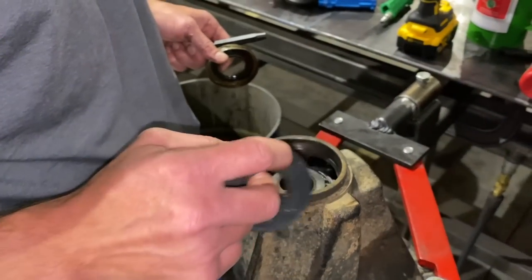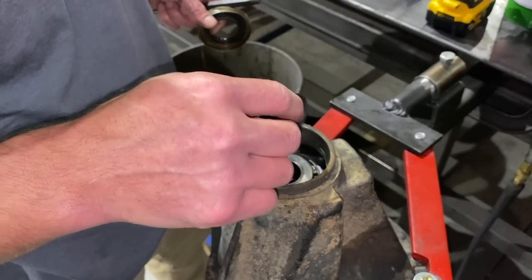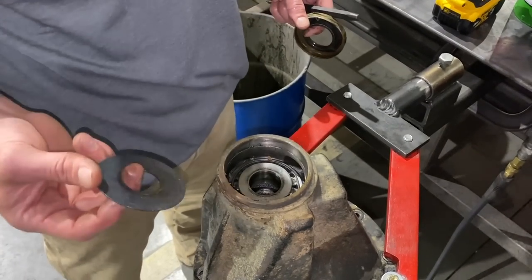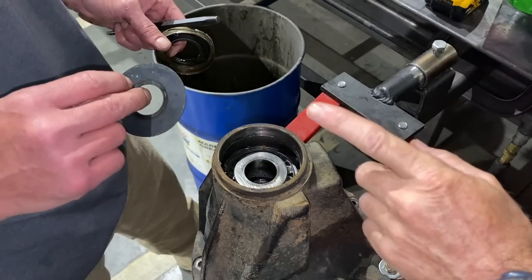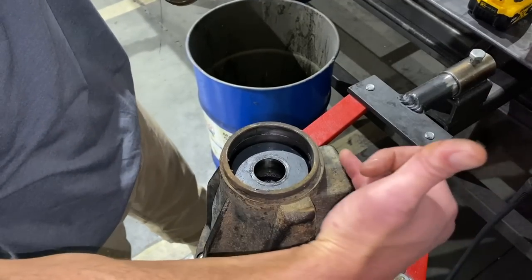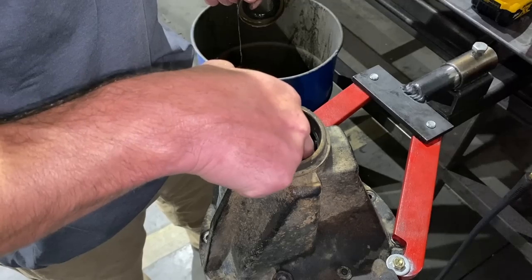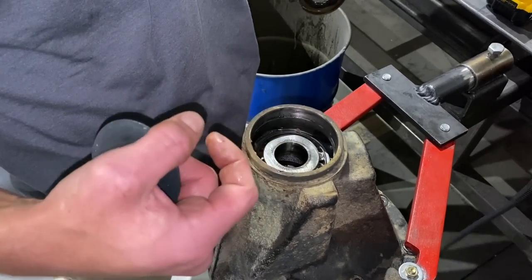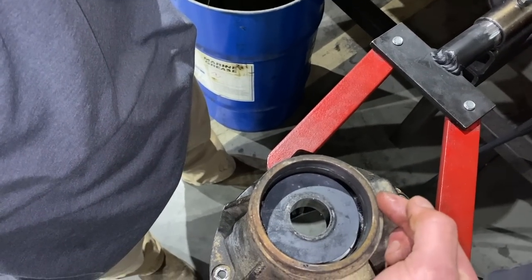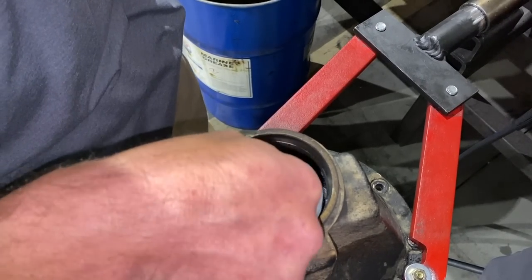This is just a spacer between the outer bearing and the pinion yoke. Some people call it a deflector, some call it a baffle, but really it's just a spacer. Toyota has them — you don't necessarily need to run it if you didn't have one. I've heard people call it an oil slinger, but it's not actually slinging oil. Oil travels up through this channel and it's so small it's really not doing a whole lot. It will hold oil here — it'll pour into here and keep it from slinging out — so it's more like a baffle.